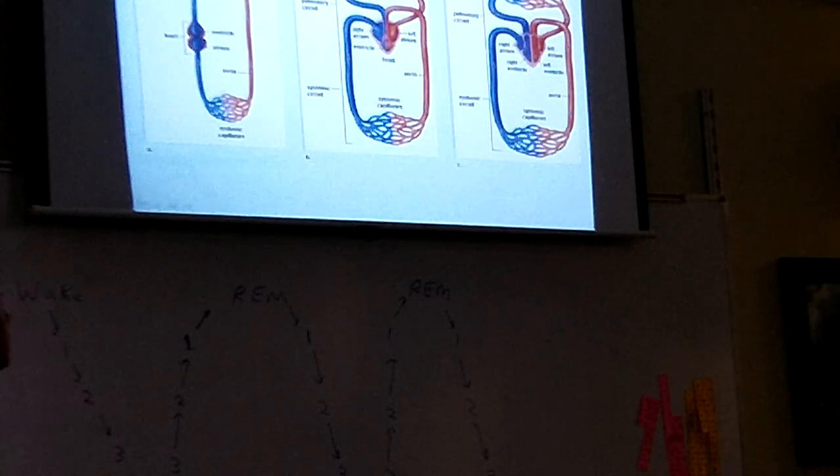Now, amphibians evolved a little more complicated system. Instead of having two chambers, they have three — two atria and one ventricle. The one ventricle squirts the blood out of the heart, and half the blood goes to the lungs of the frog, and half the blood goes to the body. So half of the blood is getting re-oxygenated, and then half is going to the body. It's kind of like an extra pump.